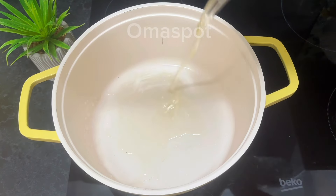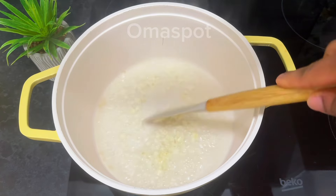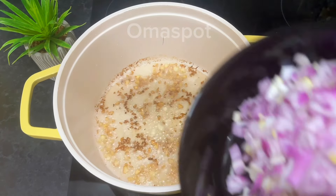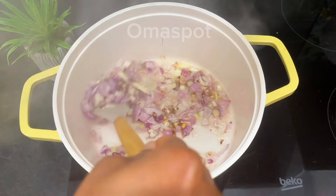In a clean pot, go in with your vegetable oil followed by some chopped garlic. Fry until flavorful, then go in with your diced onions. Give it a nice stir and allow it to fry for a minute.